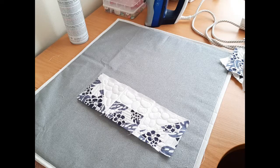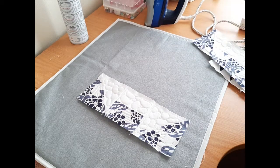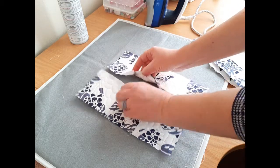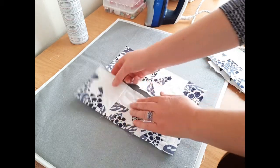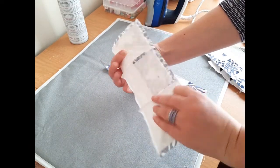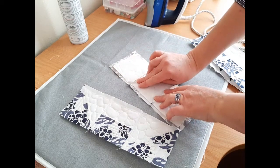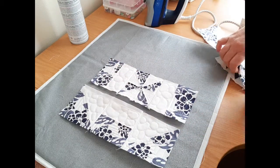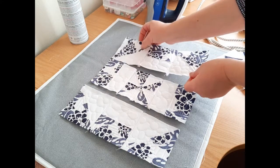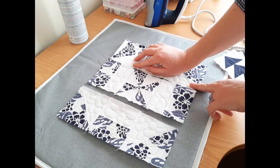I've stitched all my strips together and I'm going to give them a quick press. When pressing seams, you want the seams to go in opposite directions to each other. For the outer strips, the seams go to the outside. For the middle strip, the seams come to the inside. For the other outer strip, seams go to the outside. You don't want seams on top of each other, otherwise it creates unnecessary bulk.